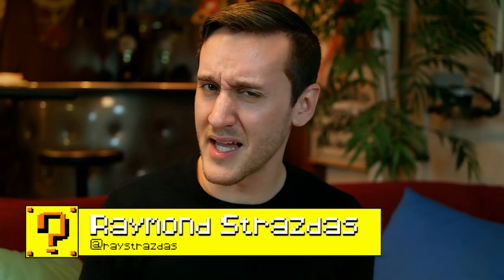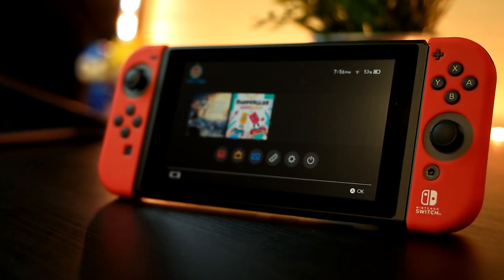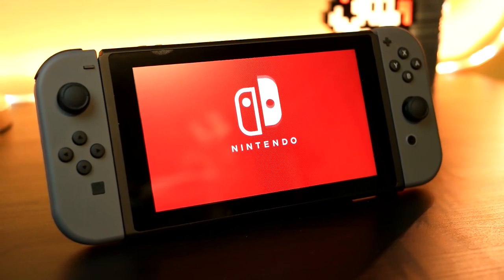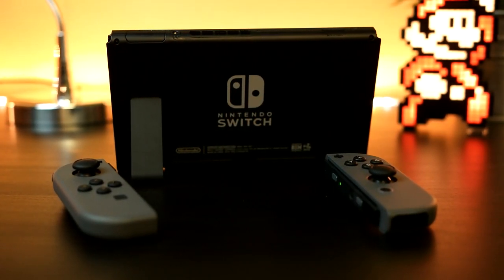What's up my friends? It's Ray back here with something I thought you guys would find pretty interesting. Now that the switch is out, there is one design problem that I think a lot of us are really struggling with, and that is charging while playing in tabletop mode.